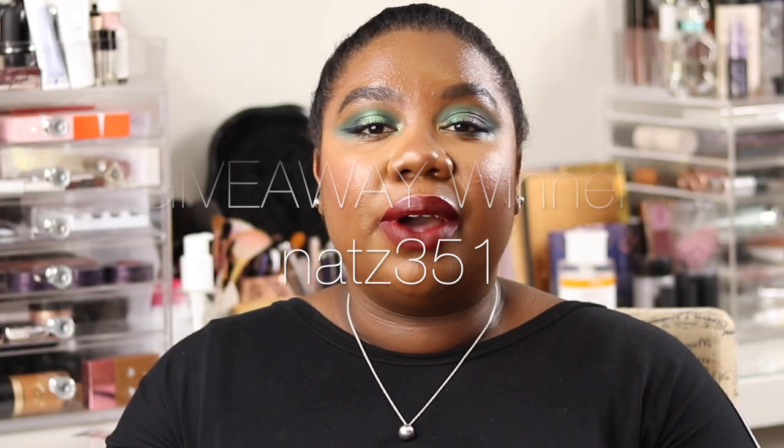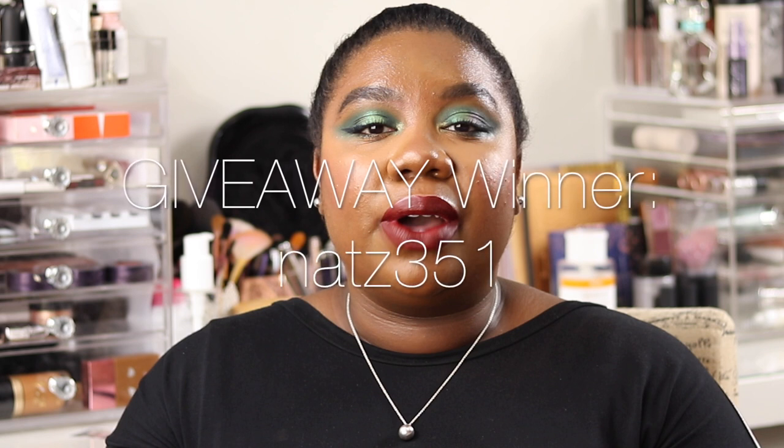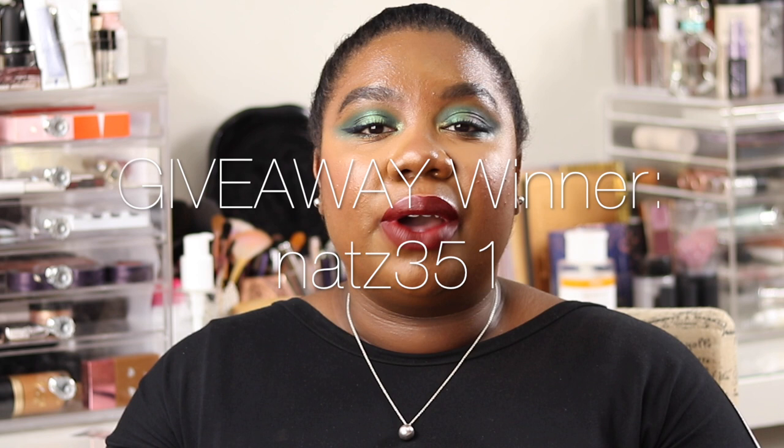Without further ado, let's get into it. The winner is Nat351 — huge congratulations. I've contacted you via Instagram direct message and you've got 48 hours to respond and confirm. Thank you so much to everybody who entered. I will be doing another giveaway soon to celebrate 100 subscribers, but thanks again guys for entering.